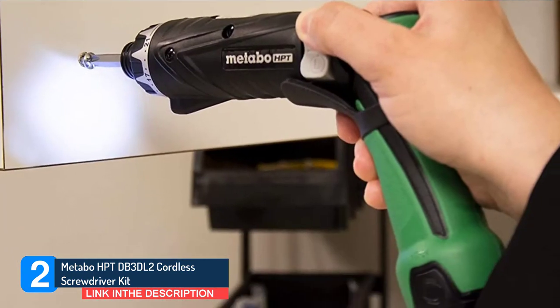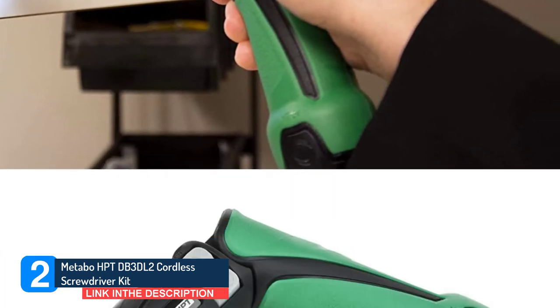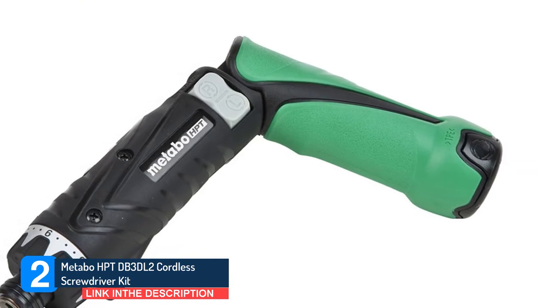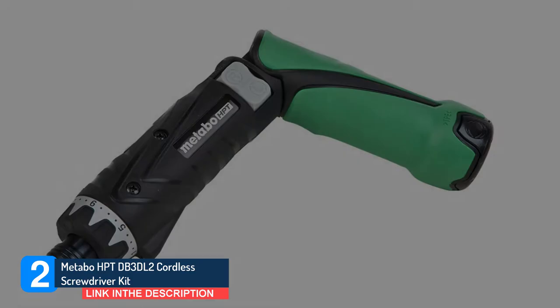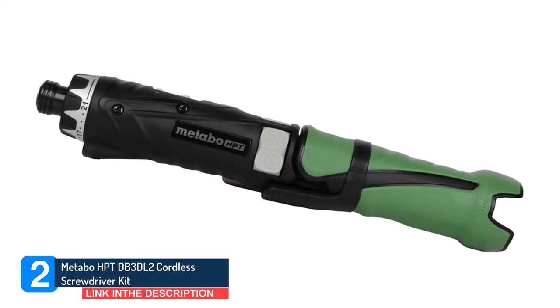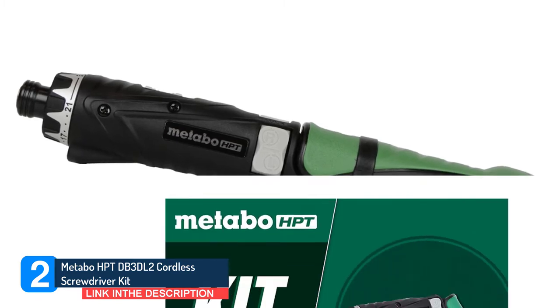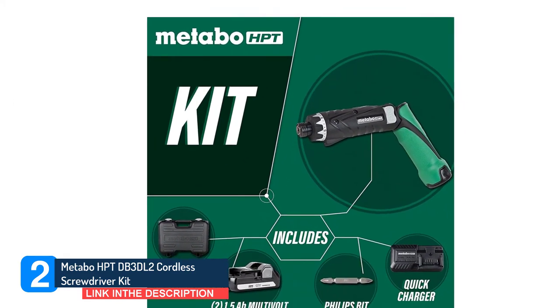An integrated LED light illuminates the workspace for better visibility in dark spaces; it activates only when the on button is pushed and will automatically shut off after a period of time to avoid wearing out the battery. The dual position handle converts from straight to pistol grip for maximum flexibility. A forward and reverse switch is easy to use to change bit direction as needed.